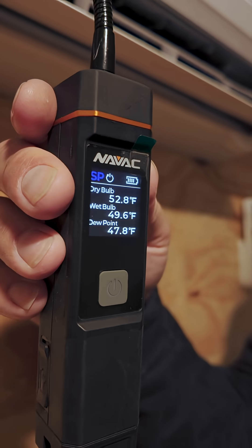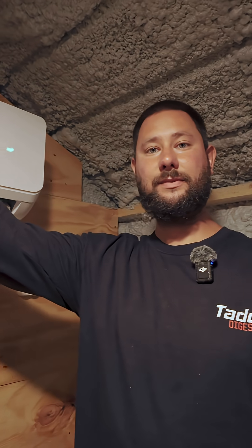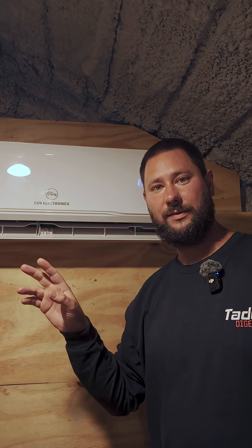So there's 53, 52. Our return air temperature is 72 — that's the air being pulled into the mini split. And our supply air temperature is 52 — that's the air being blown out of the mini split.